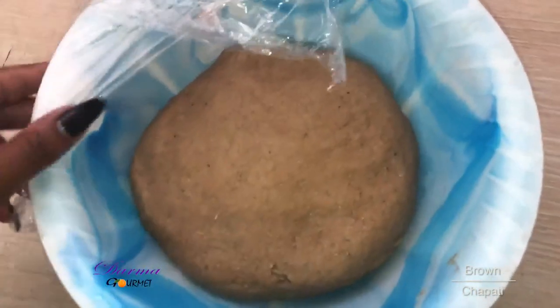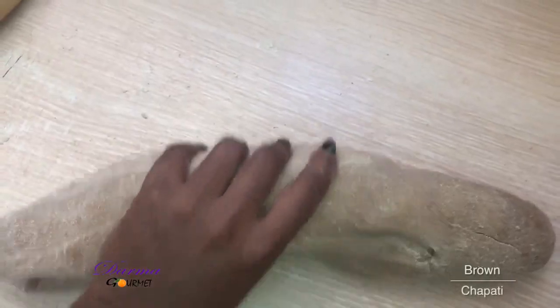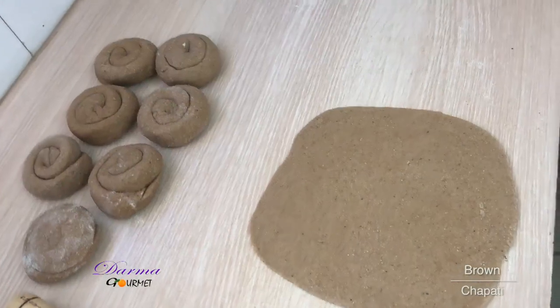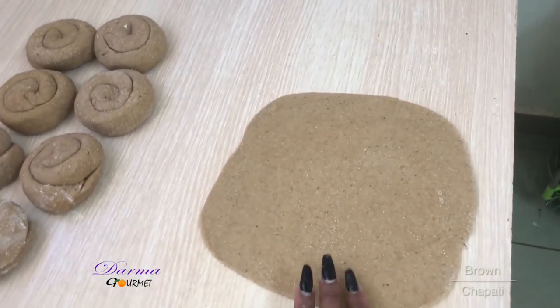My dough is ready, now to roll it. I'll now use a knife to separate it into pieces as I roll it. I've already rolled my dough and now I have flattened it.